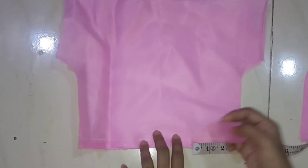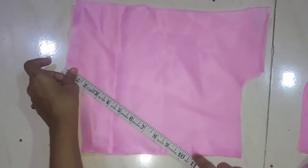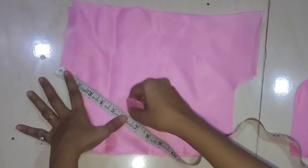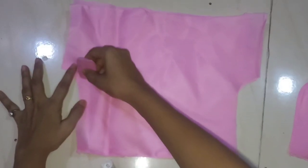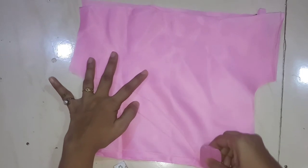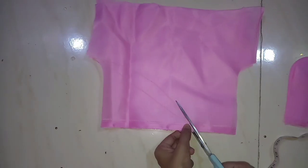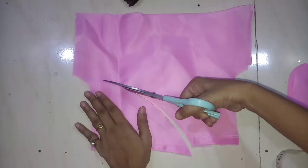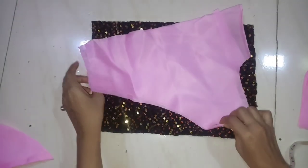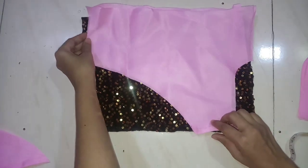I will mark one shoulder here. I will mark three inches here and draw a line from here. I am marking it in a curve shape. I will cut it in a curve shape. I have made a line and will put it in the same way and cut it.